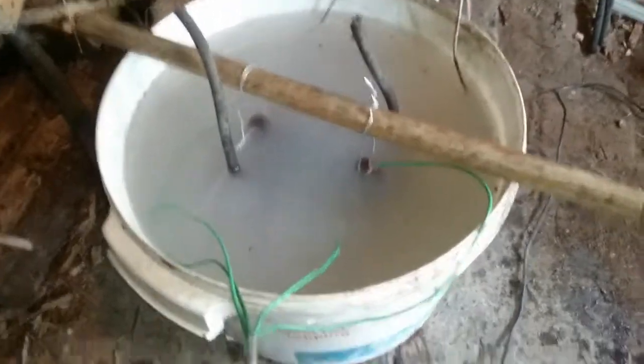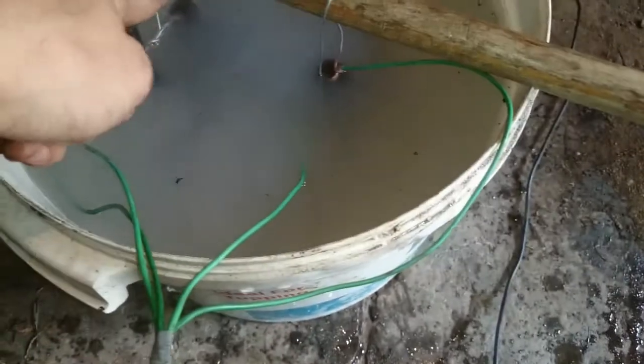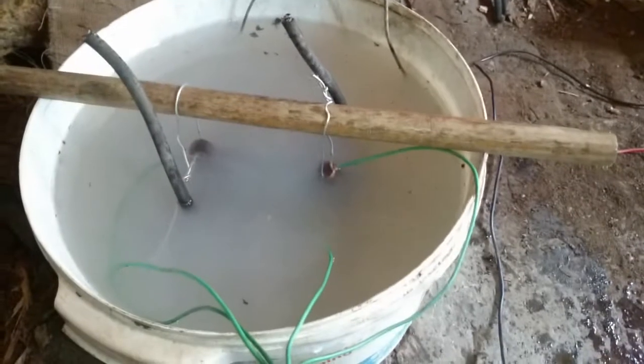So here's the setup. Our earths are going in, connecting at two points - one at the top of the calipers and one at the bottom. Our positive goes into the cord at the bottom, and our DC charger is on. You'll need a charger that hasn't got an auto cut-off, because it'll just cut off due to the draw.